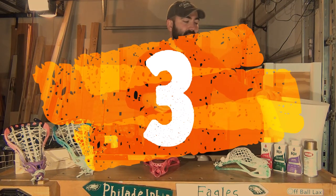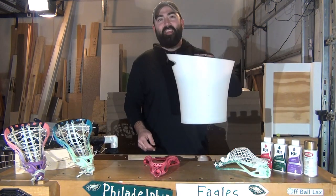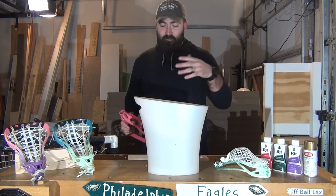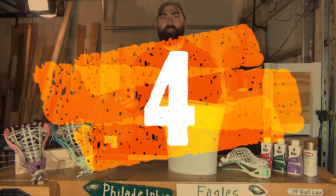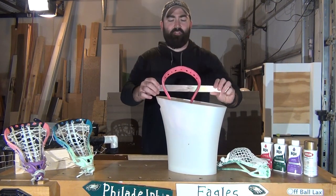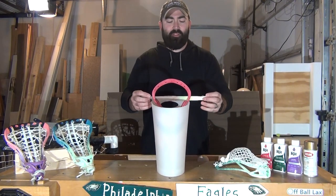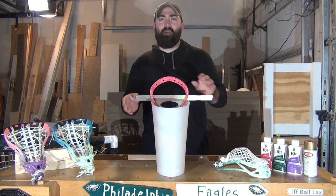Number three: thanks to the ECD channel, I found out about the trash can trick. Trash cans are excellent because they don't use up a ton of water, and a lacrosse stick fits perfectly inside. Use something small like chopsticks or a paint stirrer, insert it through the head, and you can use the edges of the trash can to hold the head up to exactly the level you want. The dye will go to that desired level.